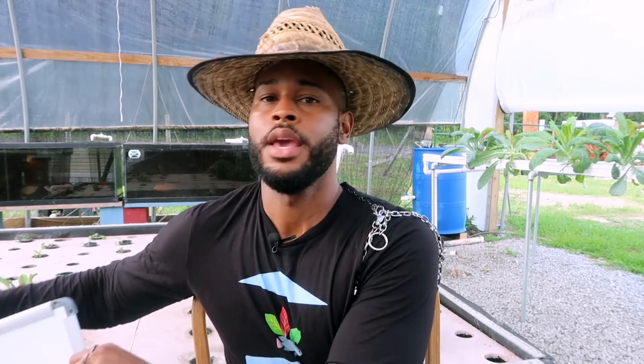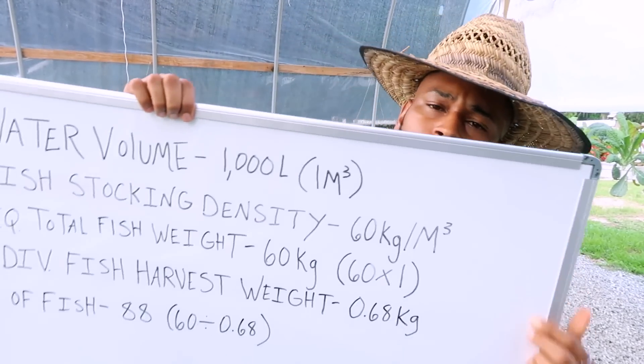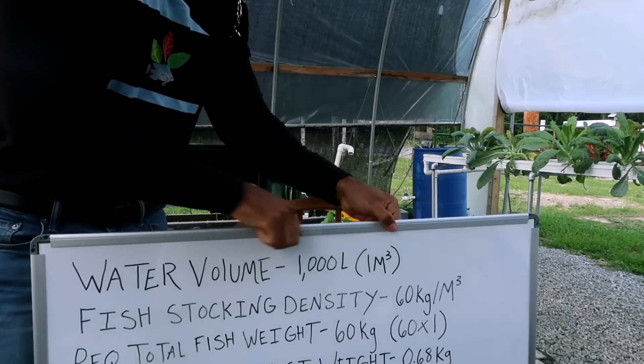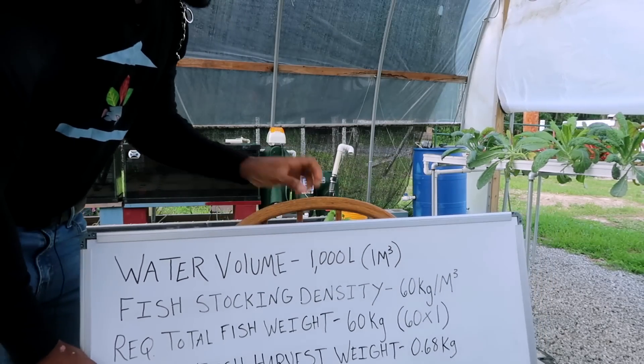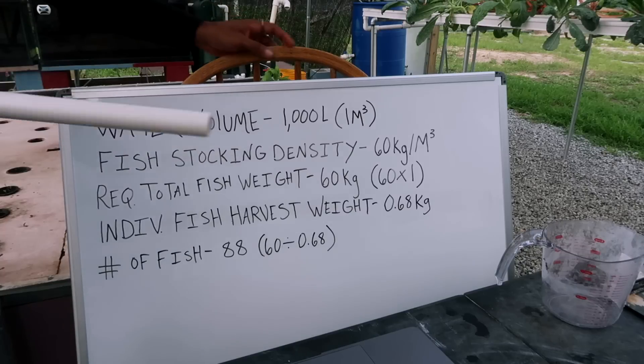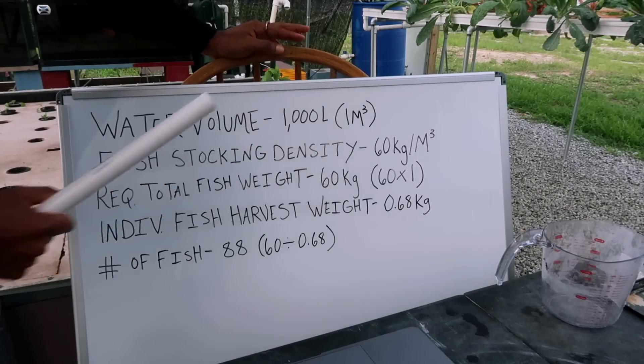I've got the handy dandy aquaponics guide whiteboard that we're going to put up right now. Let me fix this camera real quick and put this up. Okay, let's get ready to break this thing down.